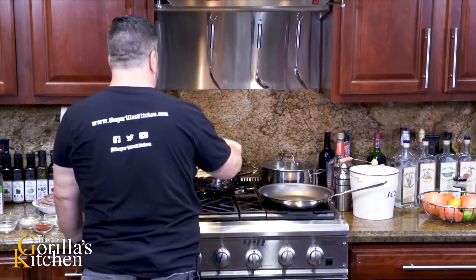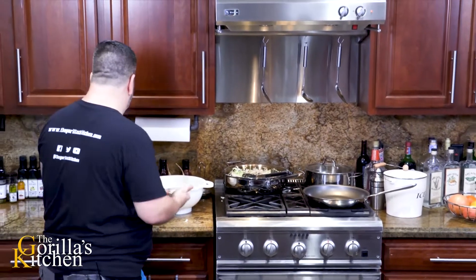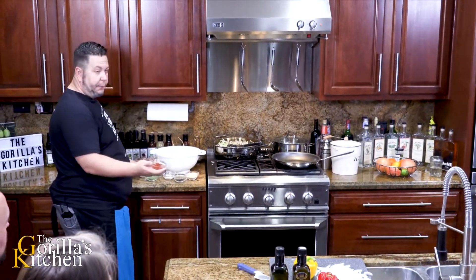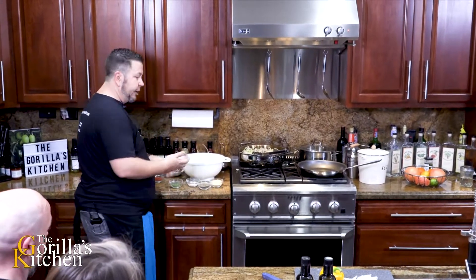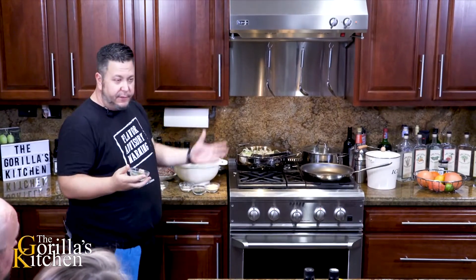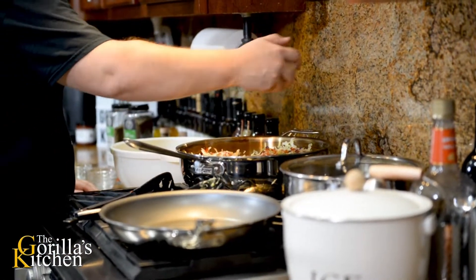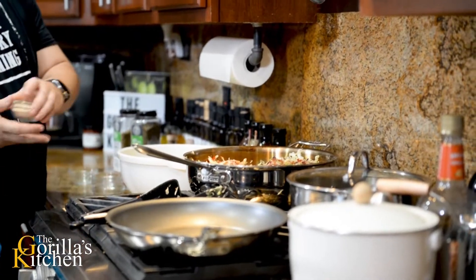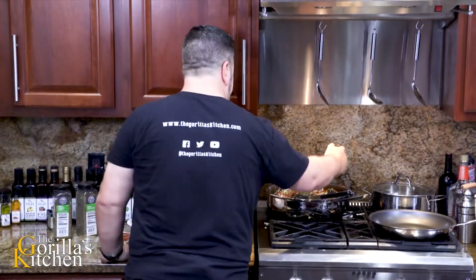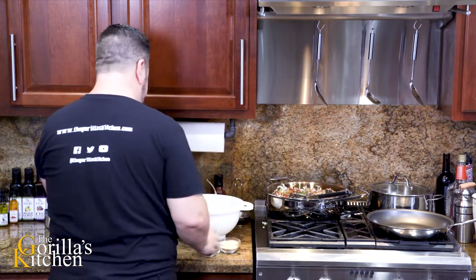Now would be a good time to start working in some of our seasonings. Everything is entirely to taste, guys. I like a lot of garlic. So what I've got: garlic powder, black pepper, some Himalayan salt, smoked paprika - one of my absolute favorites, a little onion powder because the flavor is just a little bit different than your regular onion, and just because it's nice and aromatic and makes the kitchen smell better, throw a little chives in there too. We can go spicier with it if we wanted to - I'm a big fan of chipotle powder, little chipotle peppers, really nice.